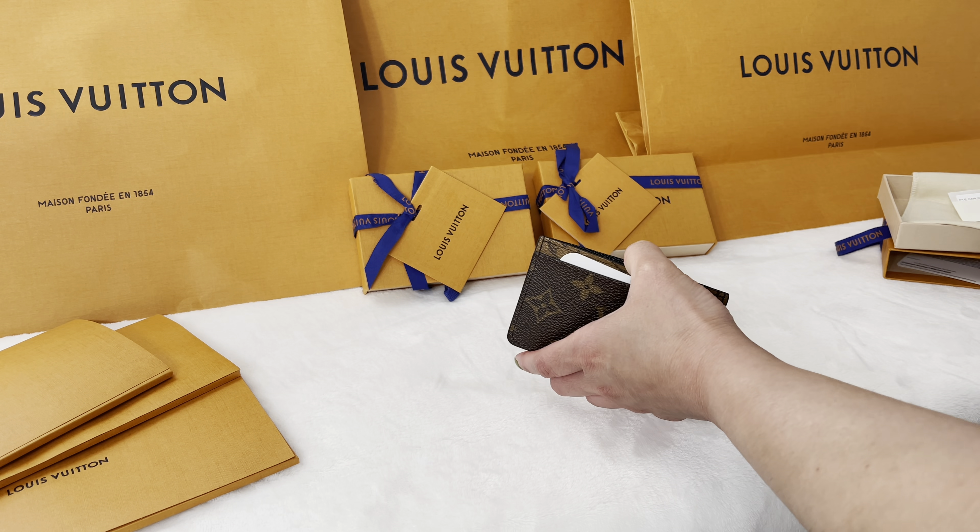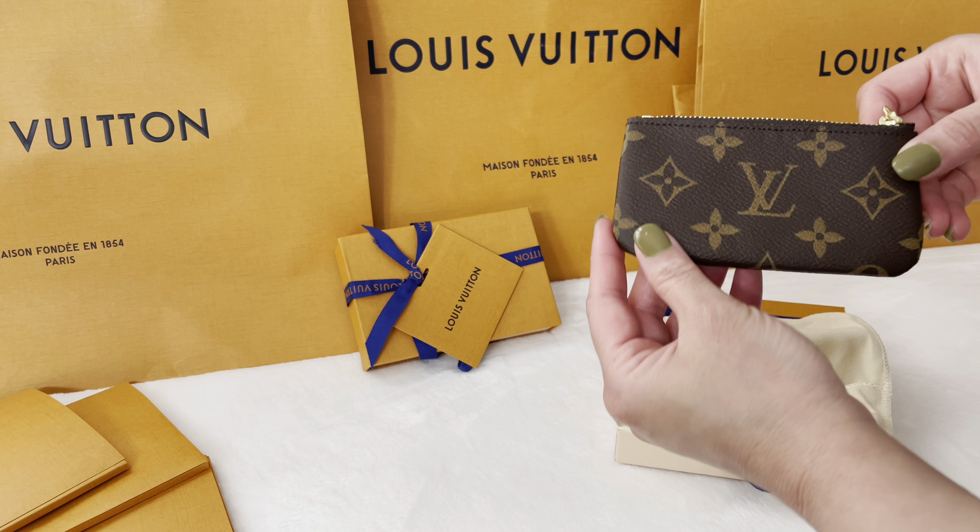The first Louis Vuitton SLG is the card holder in monogram reverse canvas. The length of this card is 4.3 inches, height is 2.76 inches, and width is 0.2 inches. This card holder retails for $220 US dollars before taxes, and the item code is M69161.